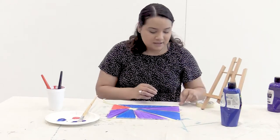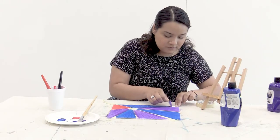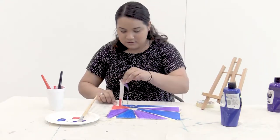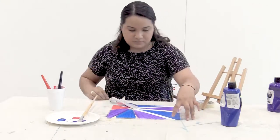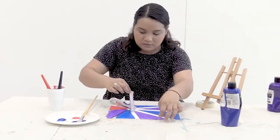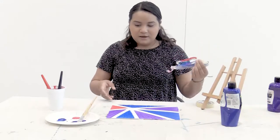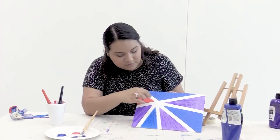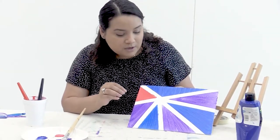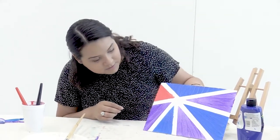It's been about 15 minutes, and it should be dry enough to peel off the tape. I'm going to slowly peel it off. And there we have it — here's our final product. As you can see, it kind of bled through under the tape here. If you don't like the way that looks and you want really sharp edges, you can go in with a really thin brush and white paint and clean them up. But I kind of like the way it looks, so I'm going to leave it like that.